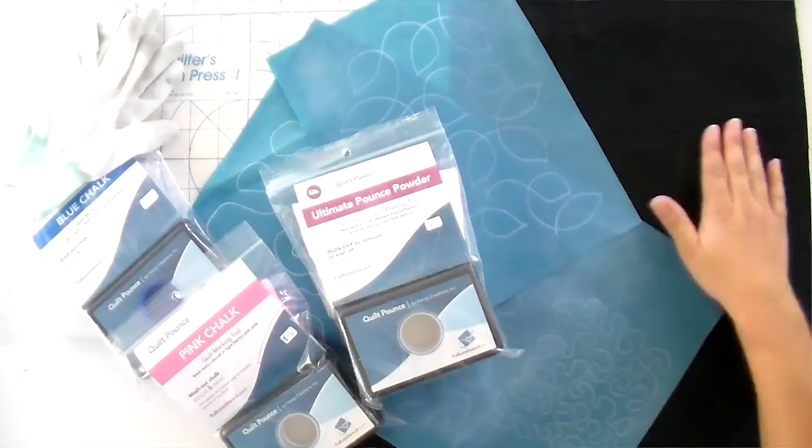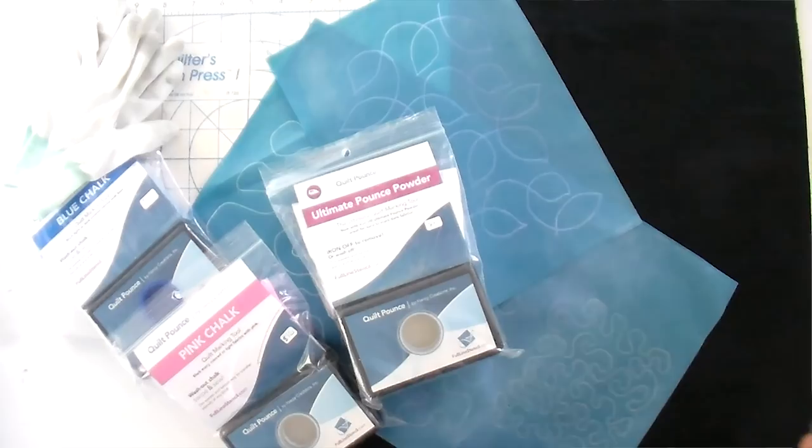Sometimes you may need a couple of different colors to mark one quilt, but you'll get used to that. If you want to start with one, just start with the ultimate pounce powder — it's the iron-off stuff. You can get a bunch of dark sandwiches to practice with, and then get the other colors as you need them depending on what fabric you used in your quilt top.